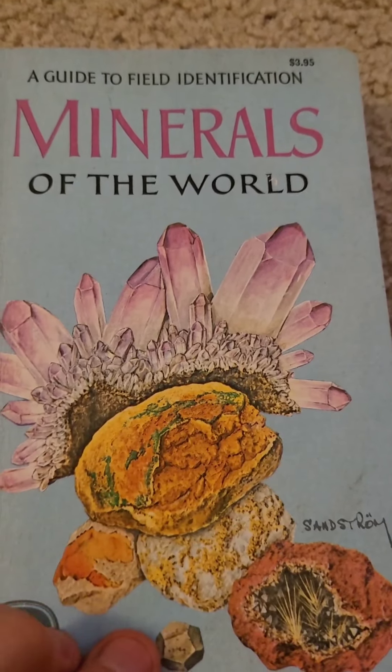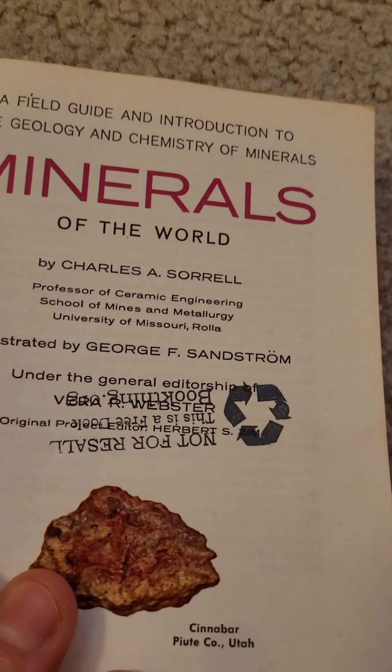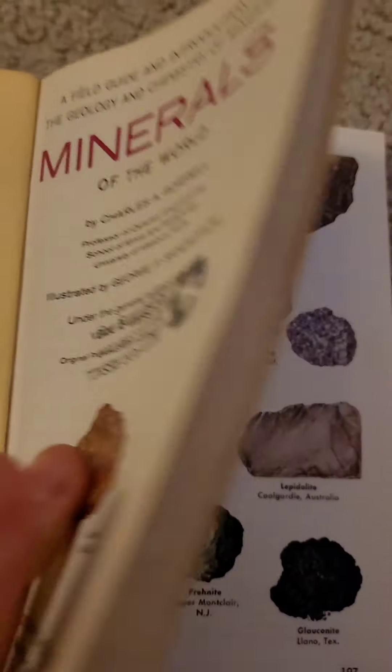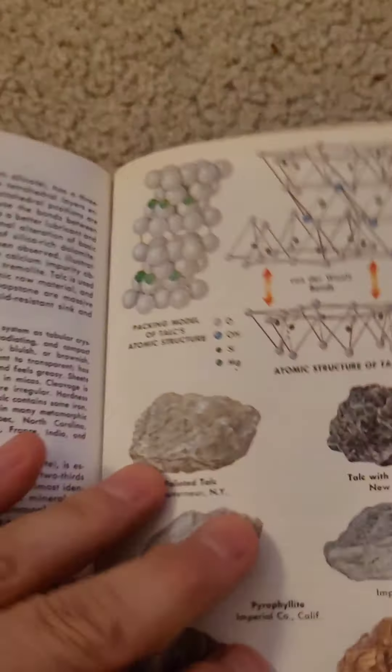I'm just going to add a footnote here based on 'Minerals of the World' — this is a really good book by Charles Sorrell. He gives more detailed information about those rocks.